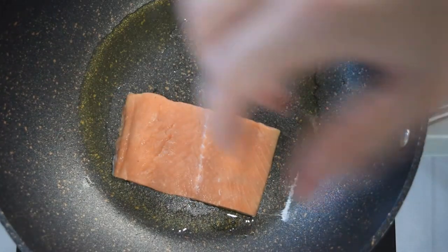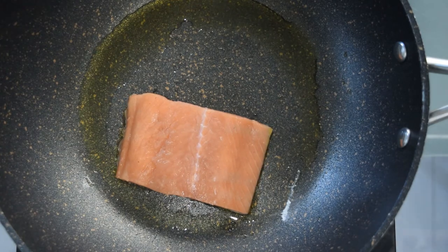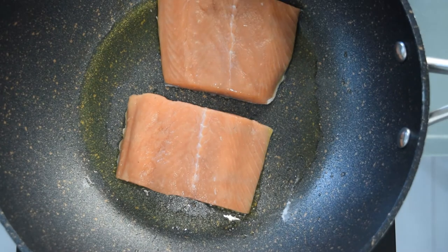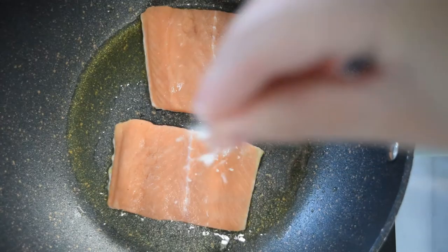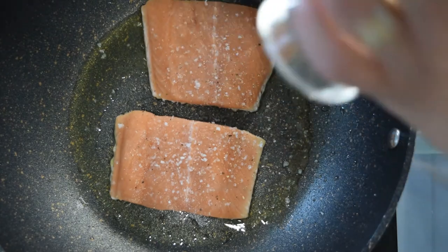When your oil is hot, add your salmon skin side down and you should hear a lovely crackling sound — if you do, you know you are on the road to crispiness. Now season your salmon with salt and pepper and leave it to cook for a few minutes.